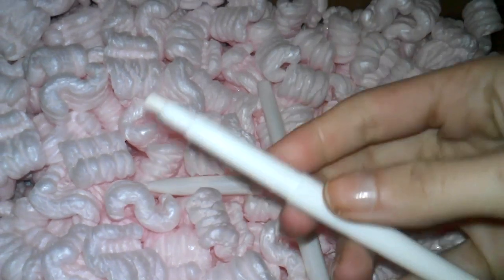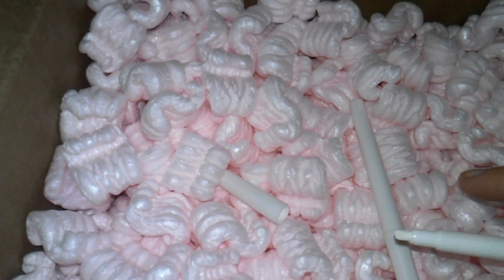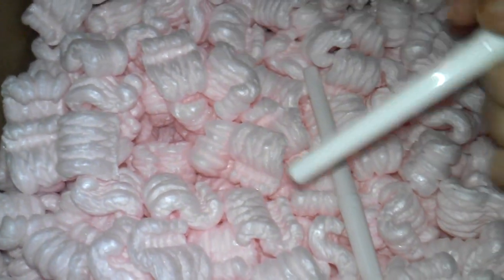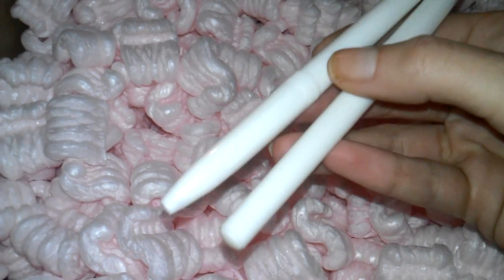I also got two primer pens. Basically you put primer inside — I'm not sure exactly how, but I'll figure it out. I'm going to use one for primer and the other one for acetone, so if I paint the skin I'll be able to fix it with that.